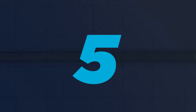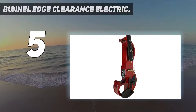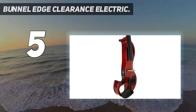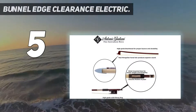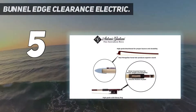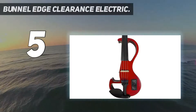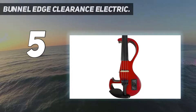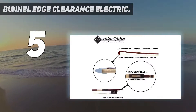Starting at number 5: the Bunnel Edge Clearance Electric. Some of the electric violins on our list have very high price tags, with some going over the $500 mark. But if you are searching for a high-quality electric violin under $500, the Bunnel Edge Clearance Electric Violin Outfit B300 is right to select. It's a full beginner kit with everything you need to begin playing, and is among the best value choices you can purchase today.